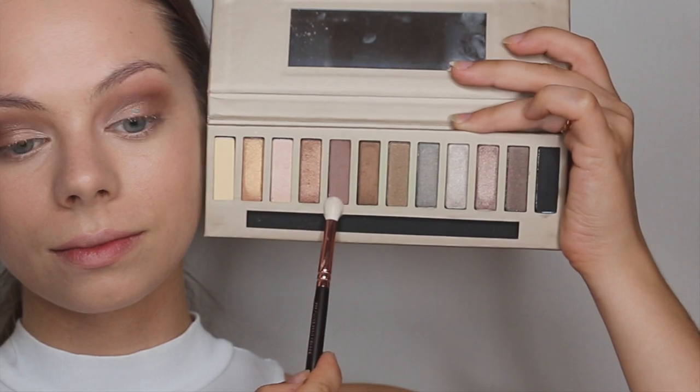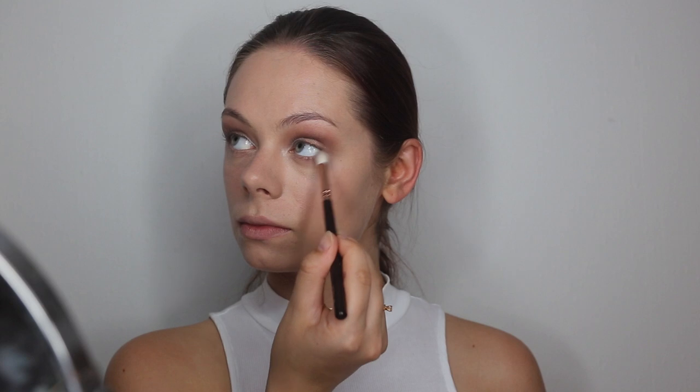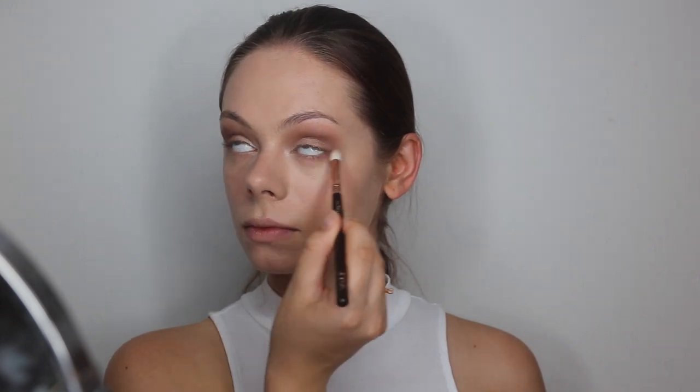Then I will be going in again with the mauve matte shade, and I will be applying this on my lower lash line and blending it out.